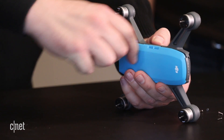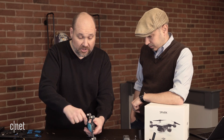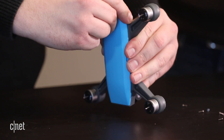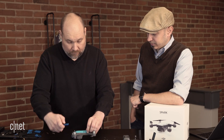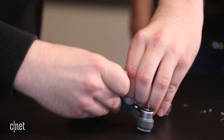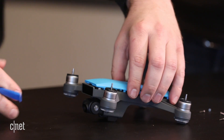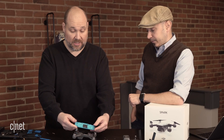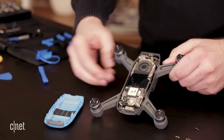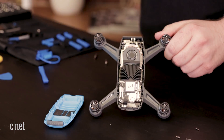You can see we're starting to sort of pop the cover off. We're going to slowly work our way around, and this is going to get us into the guts of the Spark. As we always say with these cracking opens, Bill sort of has the hands of a surgeon and the patience of a saint — you have to not force it. You slowly work your way around, and now we can remove the plastic cover. We can see the inside of the DJI drone. We can see a lot of the components already exposed, which is really nice.